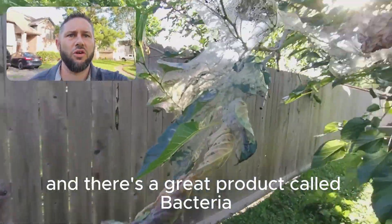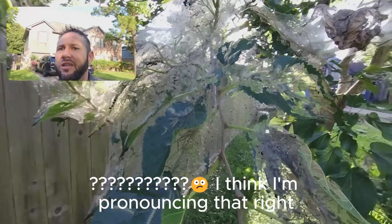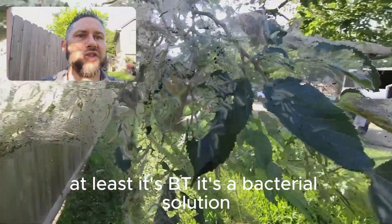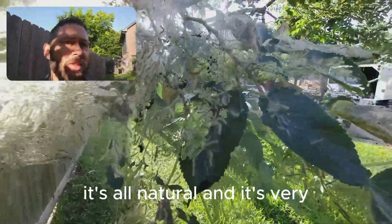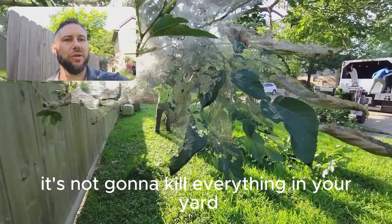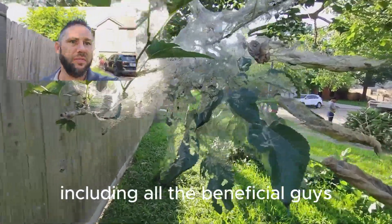And there's a great product called Bacillus thuringiensis — I think I'm pronouncing that right at least. It's BT. It's a bacterial solution that will parasitize these guys. It's all natural and it's very, very specific in what it attacks. It's not going to kill everything in your yard, including all the beneficial guys.